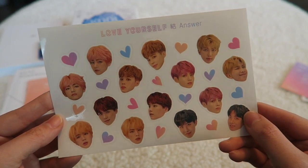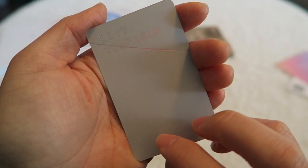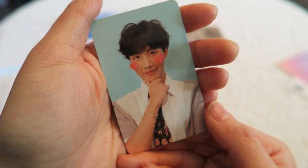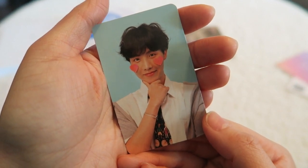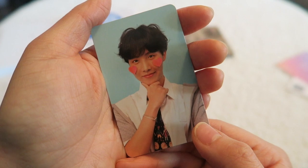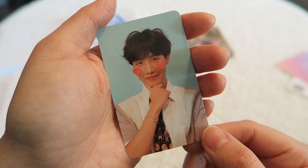I wish I had a second set to actually use — this is fantastic. All right, now here's the actual photo card. Let's see who I got — I got J-Hope! J-Hope looks so cute here, oh my goodness, I love it. J-Hope is actually my brother's favorite. My brother's bias is J-Hope, isn't that funny? Super cute. Love it.